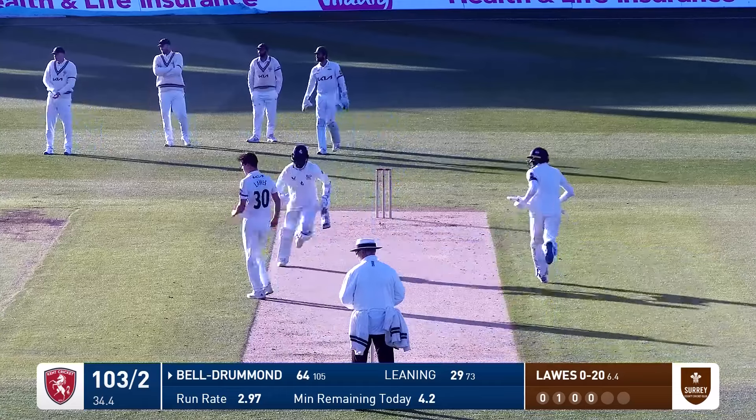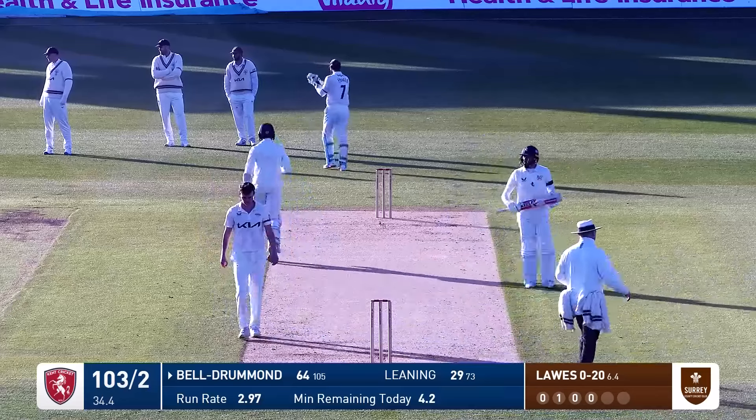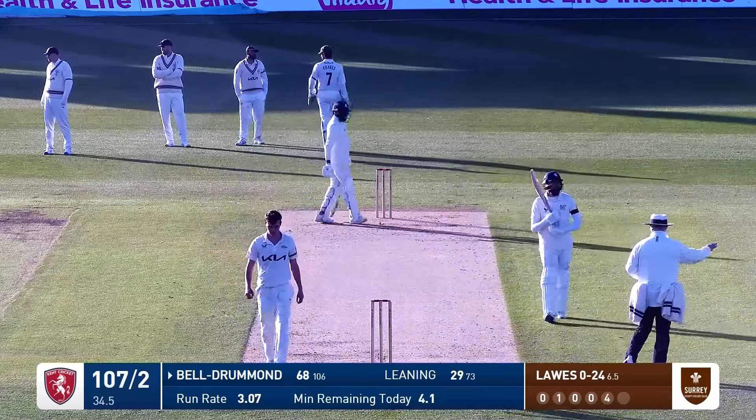Short outside the off stump and Bell Drummond pushes that one through the offside off the back foot and he's going to get four runs.